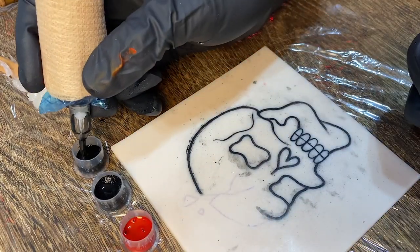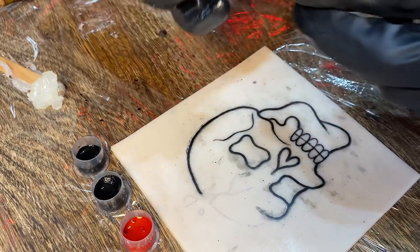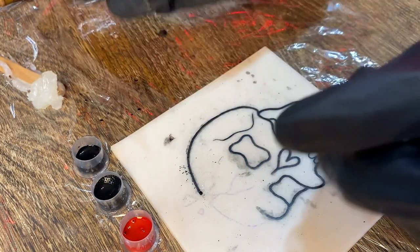I pulled a really long line there just to see how it'll do, and as you can see it's clean the whole way through, which is super surprising. This machine's working great for what I'm using it for right now. After the line work's done, we'll get into some shading and see how it works with that.